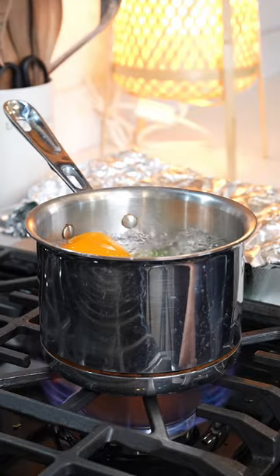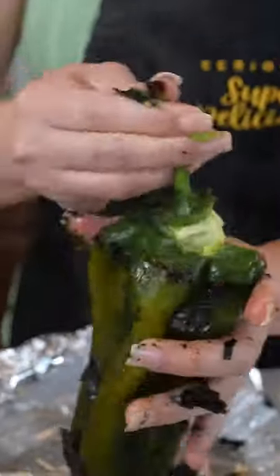Once the tomatillos come to a boil, we're going to turn it off. Transfer to the blender cup, clean the peppers and set to the side.